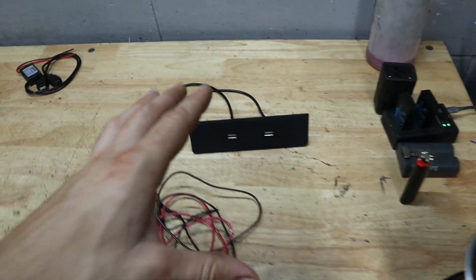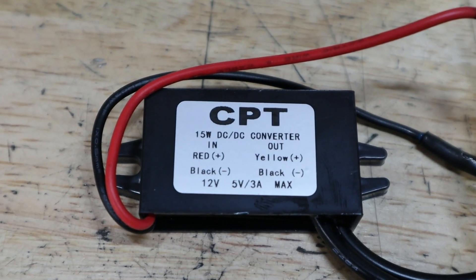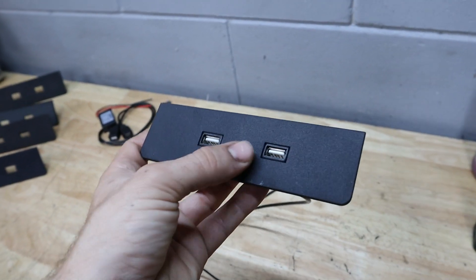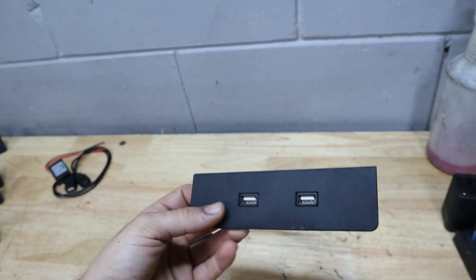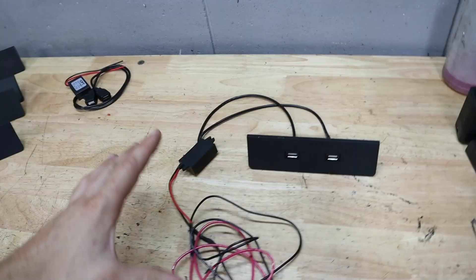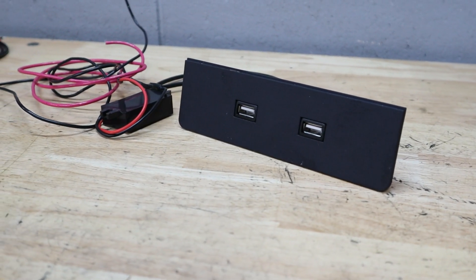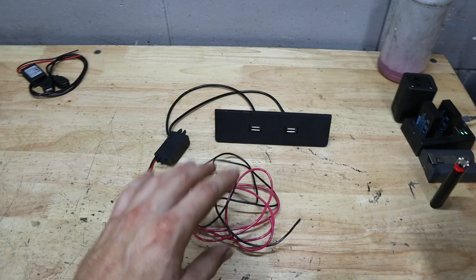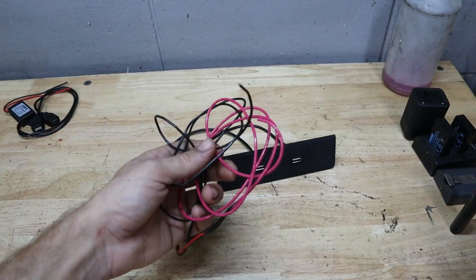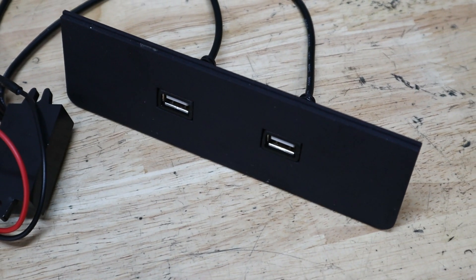So I was able to create this product here. The power inverter is something I found off Amazon, and I used a model that I modified off of Thingiverse. Because of that, I'm going to go ahead and release this model on Thingiverse as well. If you have a 3D printer and want to make one at home, you can. But if you don't have access to a 3D printer, I'm going to have these available as a kit on my website. It would help support the channel and you'll have a really cool USB charger in your E39.